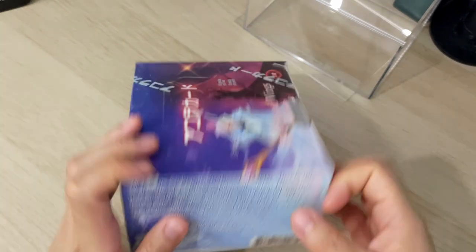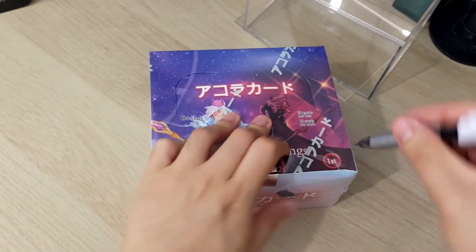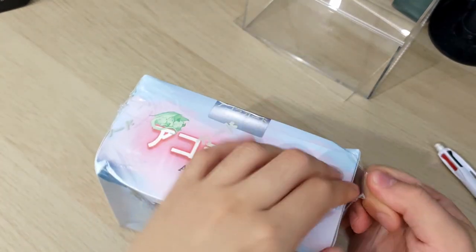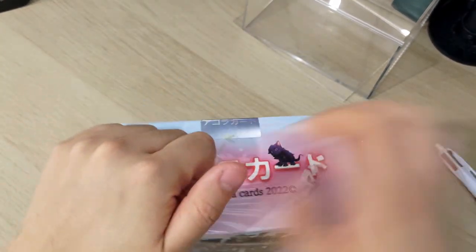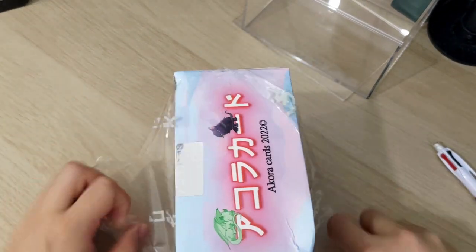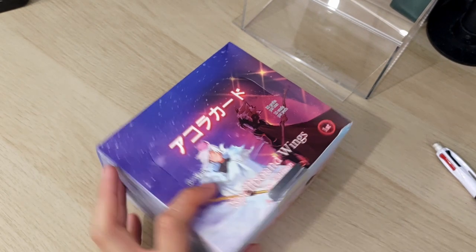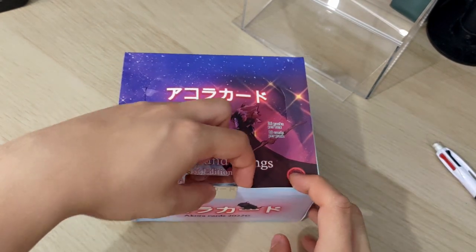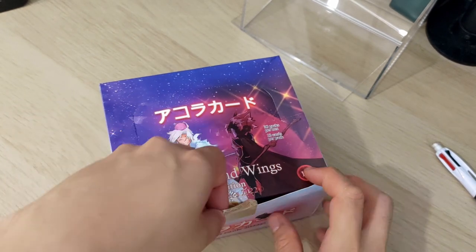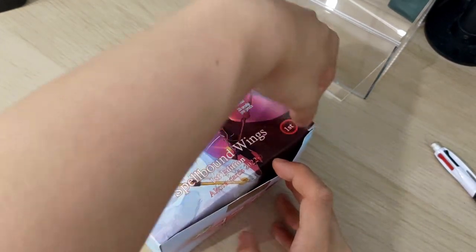I don't have my knife on me, so I'll just use a pen. There's a little sticker seal to show that this is a sealed box — and now it says 'void', which is quite cool, so people know that this booster box has been opened.